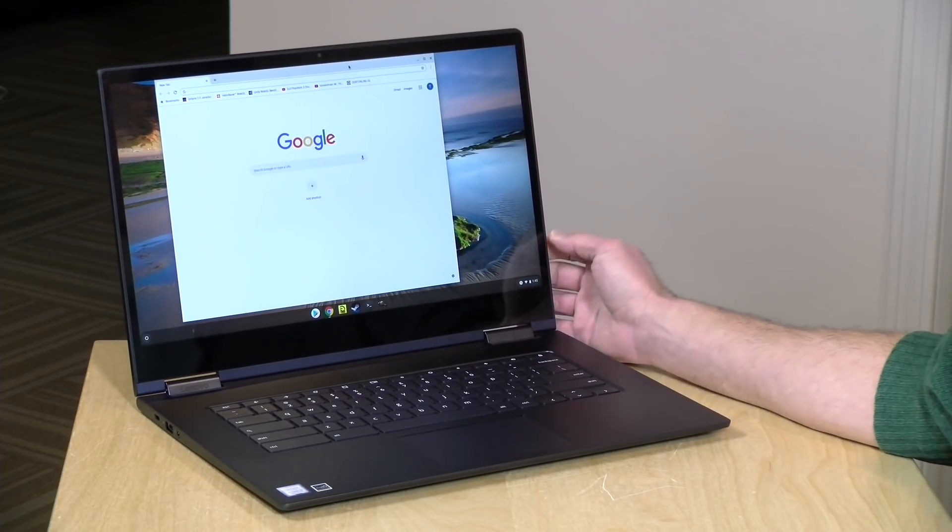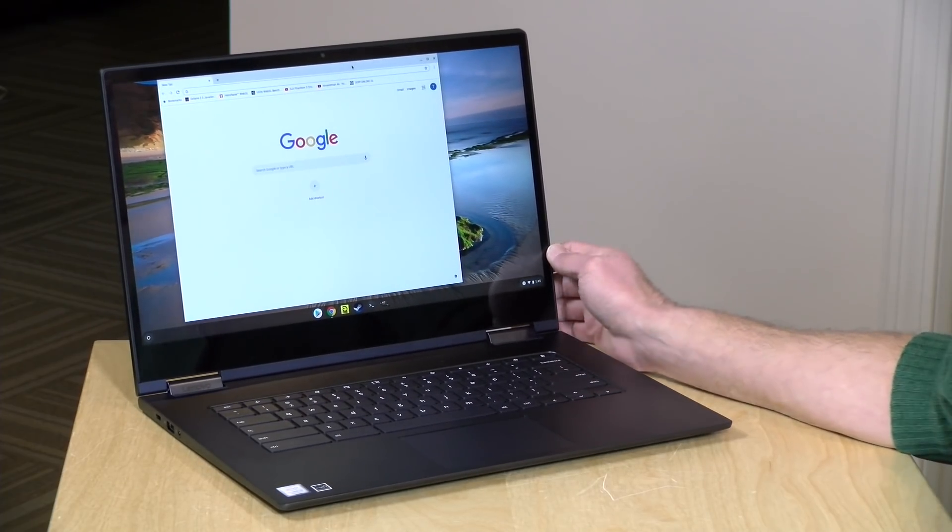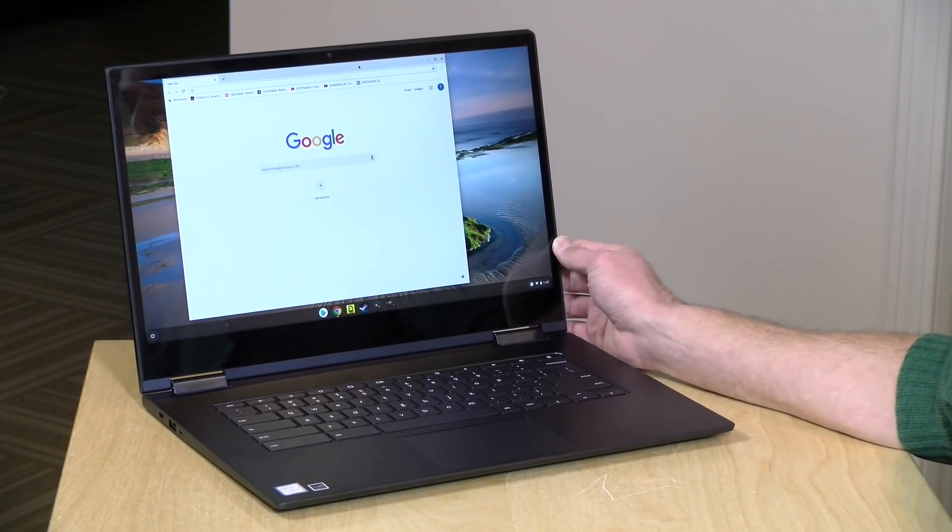I think these Chrome OS devices will get more and more interesting as that Linux support continues to get improved. I've seen some really nice improvements over the last couple of months, and I think once they tie in those GPU features, we'll be getting a bit more performance out of these things. Chrome OS is very quickly becoming a real competitor to Windows and Mac OS, and certainly the price is right even for some of these higher-powered devices. Lots more to see on Chrome OS in the very near future. And until next time, this is Lon Seidman. Thanks for watching.